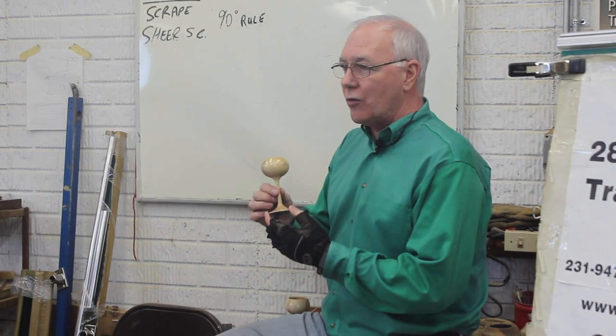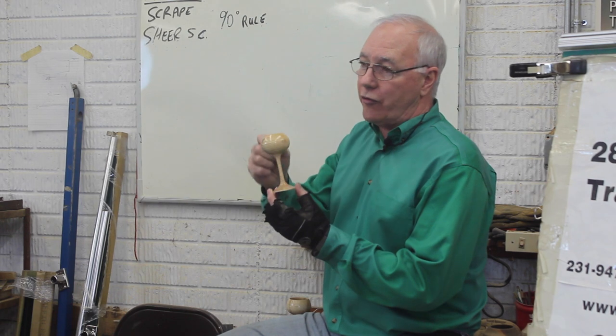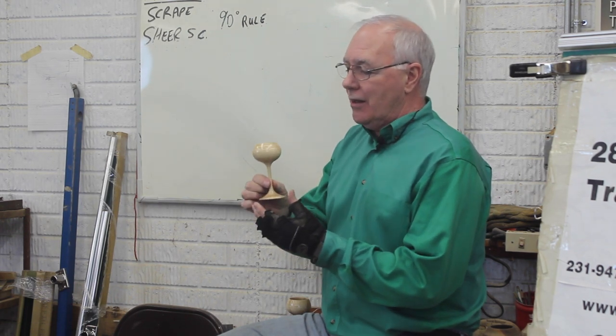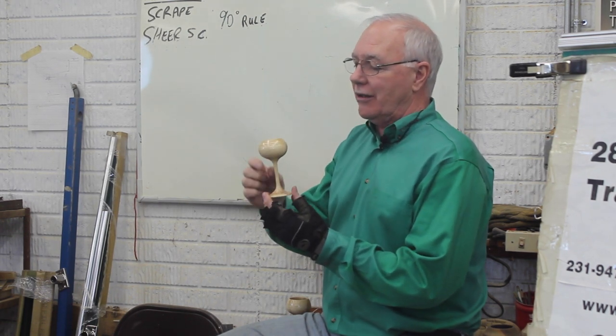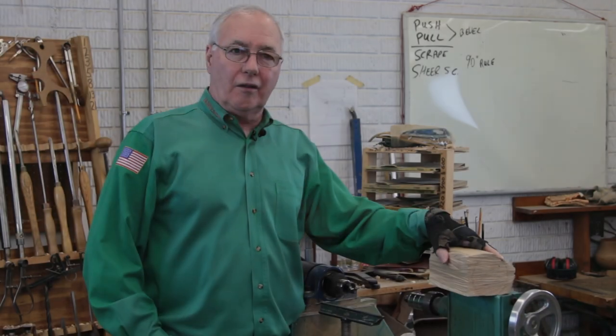I'm going to do a thin wall goblet. A goblet is a hollow form with a stem, so it gives me a very quick way to go through the hollow form process. That's what we're going to do here.